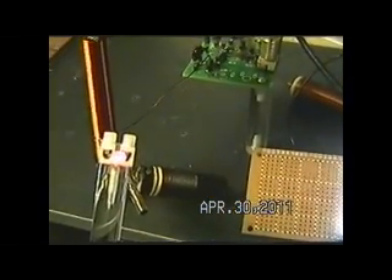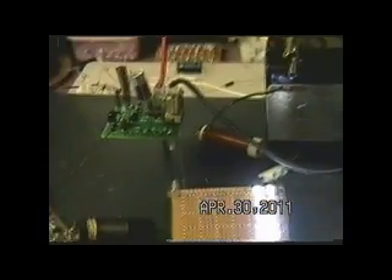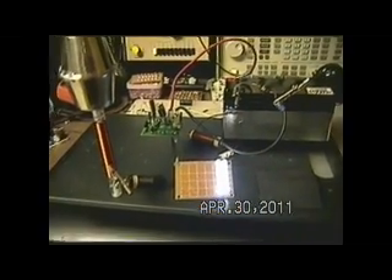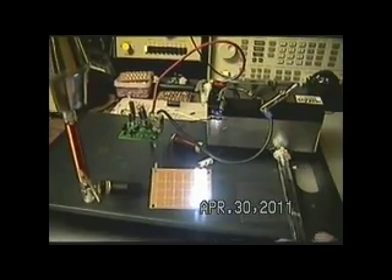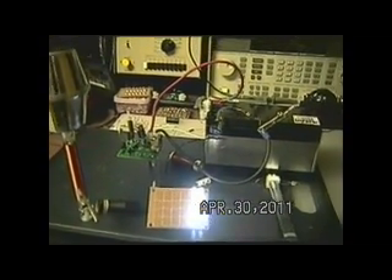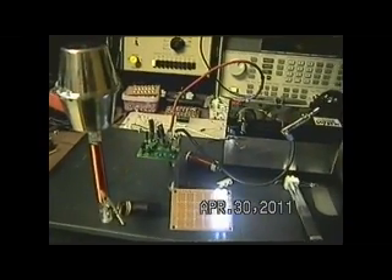But when we go right back here to where the coil connects, we have signal. I hope that helps answer those questions. This is a very subjective way of doing it, obviously, but it does give you some indication of the field and where your high points are.